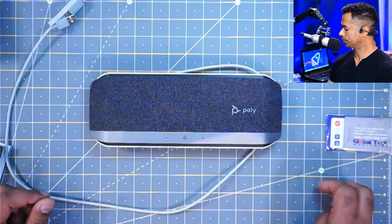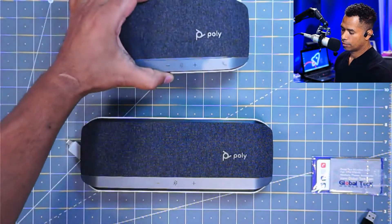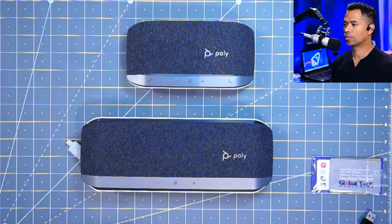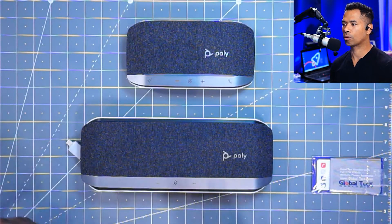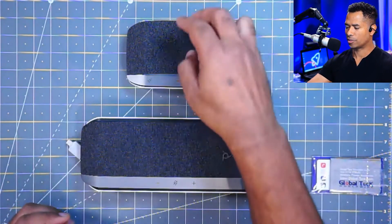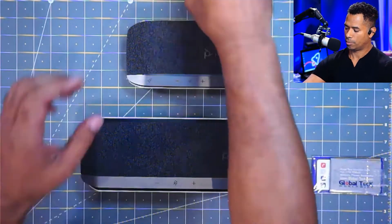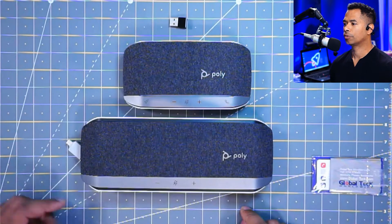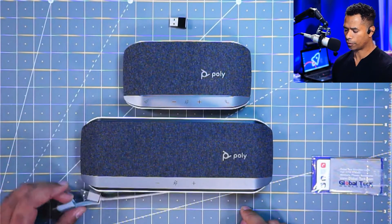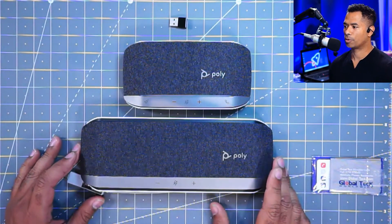We've got the Sync 40 and the entry-level model the Sync 20. The big difference is the size. The Sync 40 is designed mainly for medium-sized rooms, or if you want a little more volume. The Sync 20 works really well too. Here's a one-inch dongle for a sense of scale. Both come with USB-C and USB-A, so you don't have to worry about what type of adapter you need.